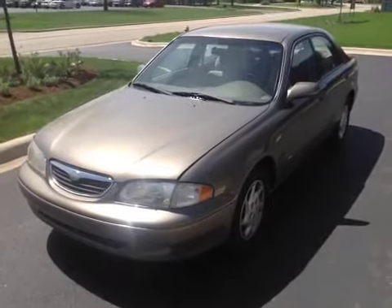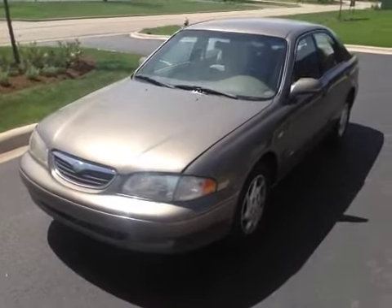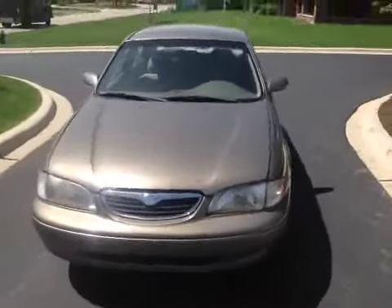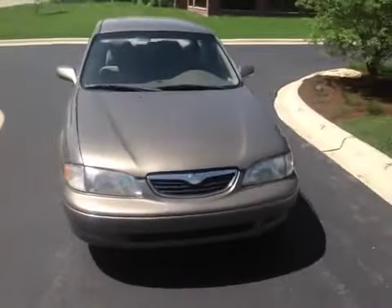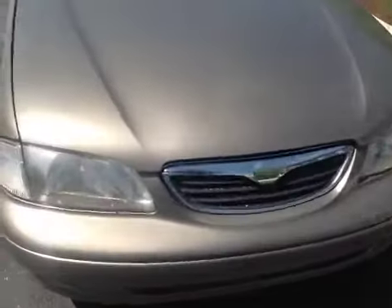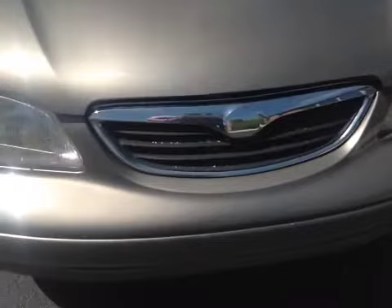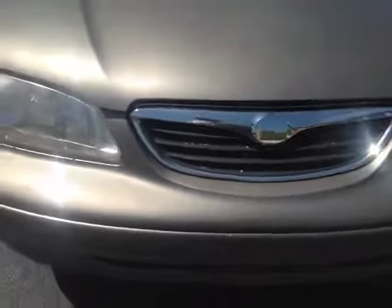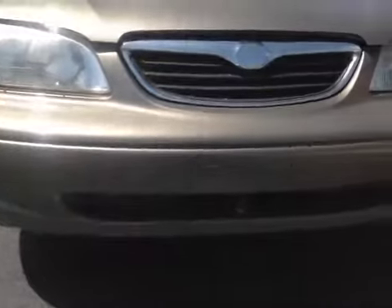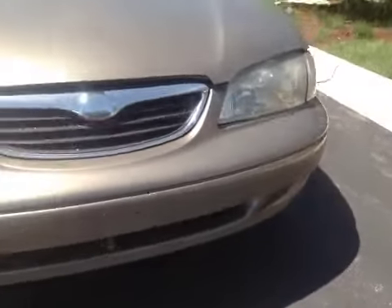Today we're looking at a 1999 Mazda 626 LX version. For the car's age it's in pretty decent shape. It has had some paint work throughout. It does have what appears to be an aftermarket custom grill that's faded and worn. There are paint chips and scratches on the front bumper, to be expected from an older vehicle.